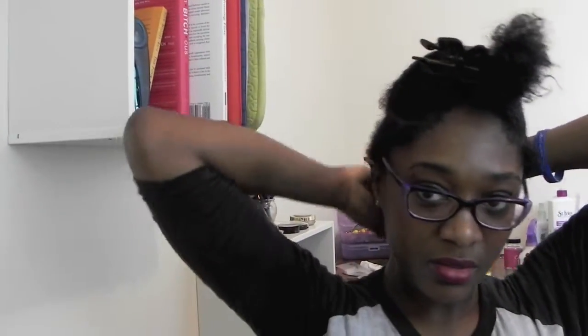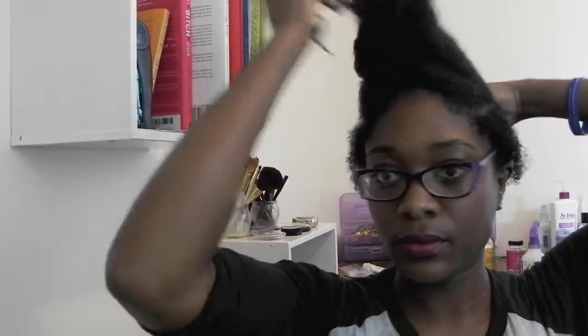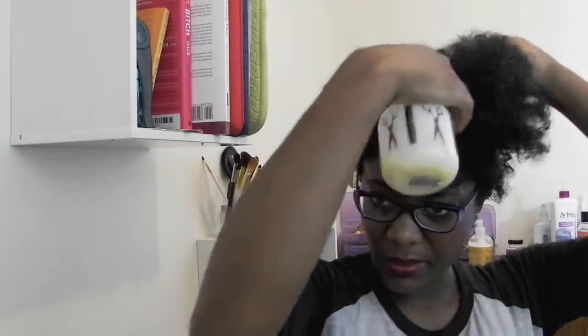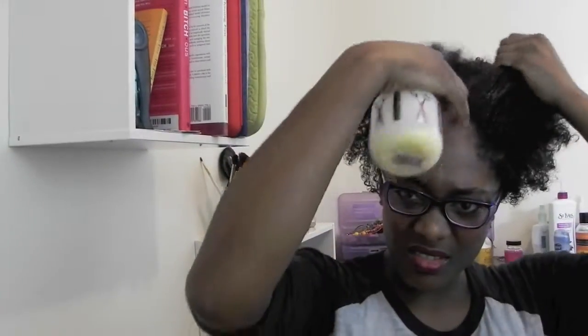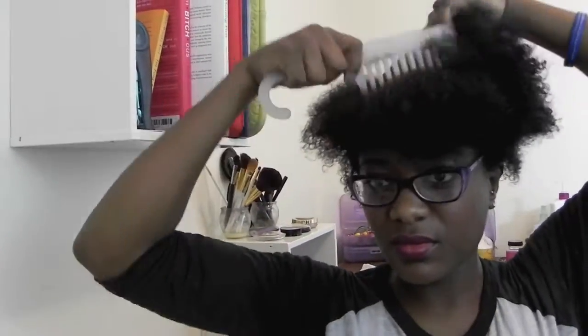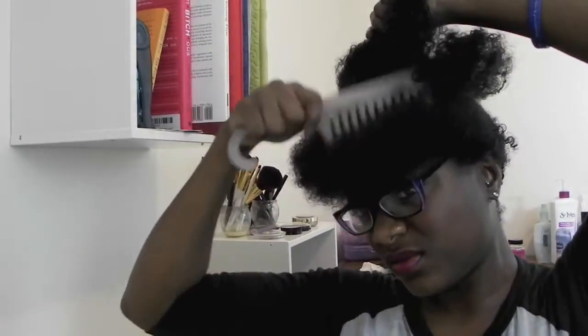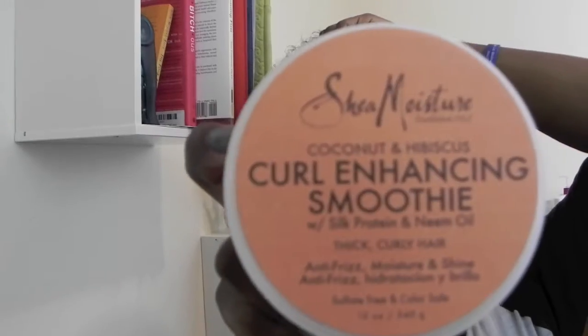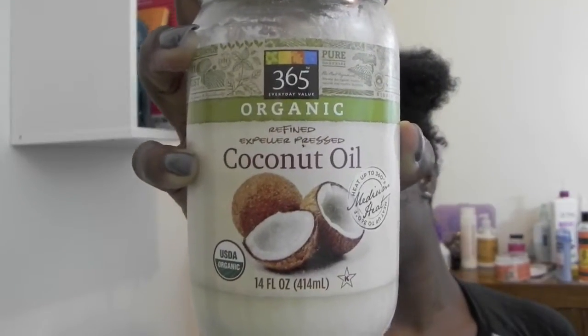After the bottom portion of my hair is completely detangled, I'm going to clip that back and move to the front portion of my hair, repeating the same step. To style the top portion of my hair, I'll be using Shea Moisture's Curl Enhancing Smoothie and coconut oil to seal in the moisture.